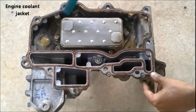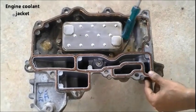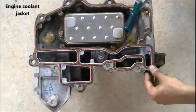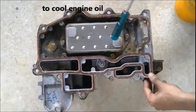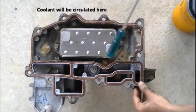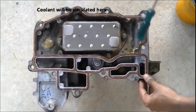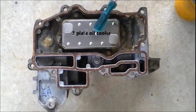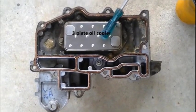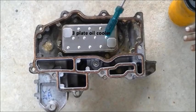That chamber is the engine coolant jacket, which is filled with coolant to cool the engine oil. You can see the engine oil cooler plate in between — that's where the hot engine oil is — and it gets in contact with the coolant circulating over the jacket and gets cooled. That's how the engine oil is cooled.